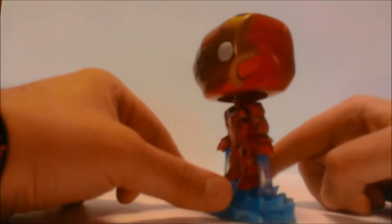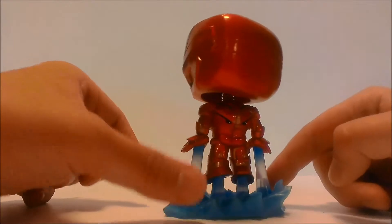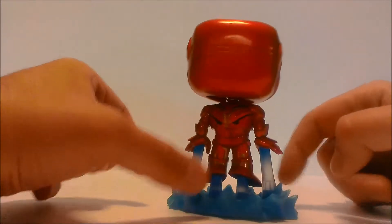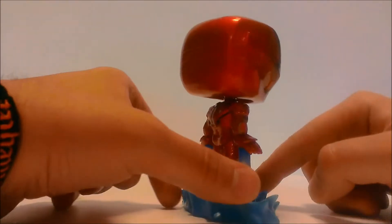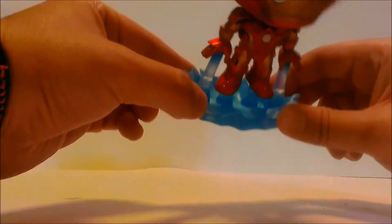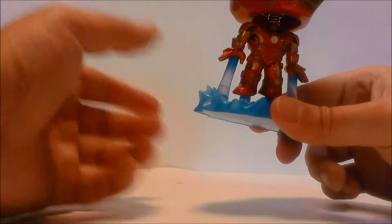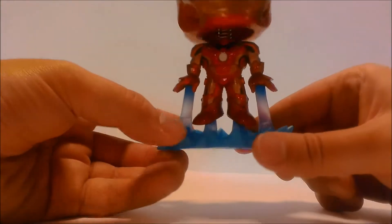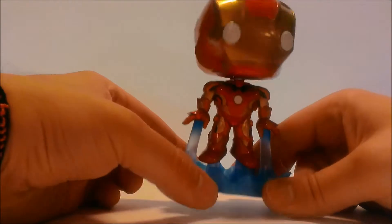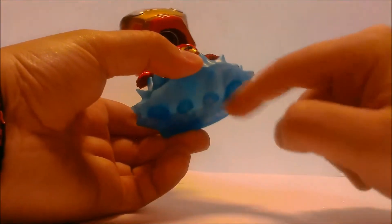Give you guys a 360 spin before we get on to the more in-depth look. The base is a translucent blue — well, it's actually clear plastic mixed with a little bit of blue, but it is translucent, which is very very cool. You could maybe drill in somewhere and put a light in there.